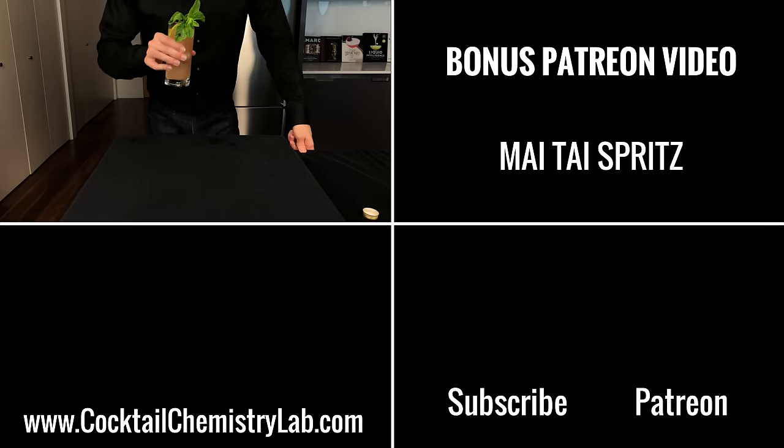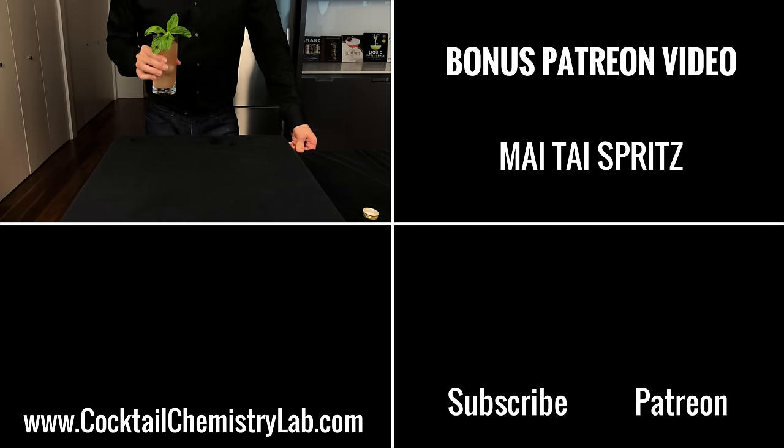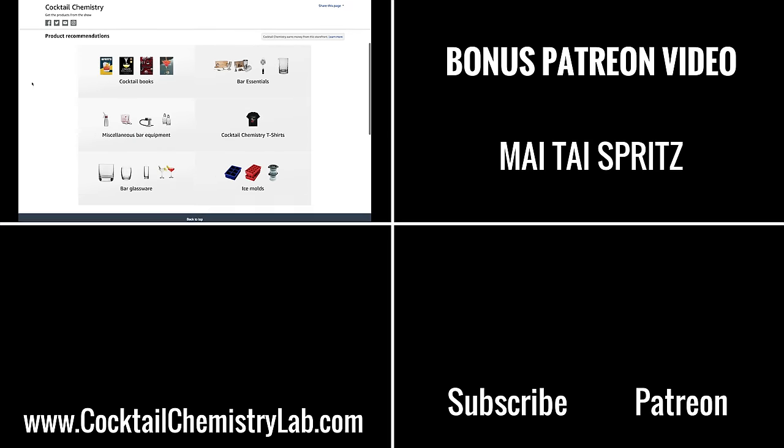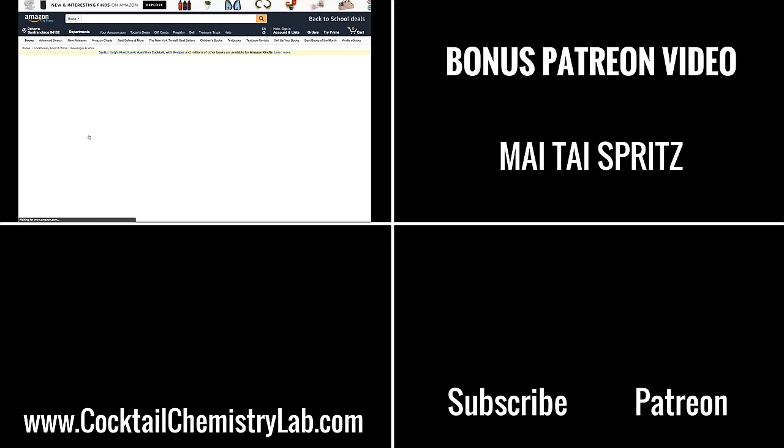Thanks for watching guys. I've uploaded a bonus video on my Patreon for the Mai Tai Spritz, which came out of Smuggler's Cove, and it is fantastic. And if you guys know any good Aperol Spritz variations, let me know in the comments. And if you want to learn more about this drink, I highly recommend checking out the book Spritz — I've added it to my Amazon page below.